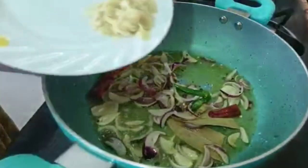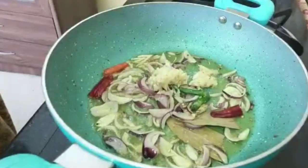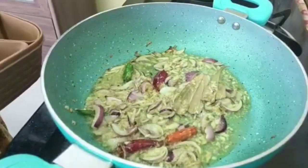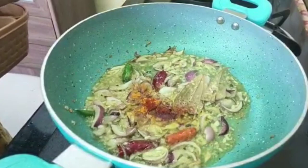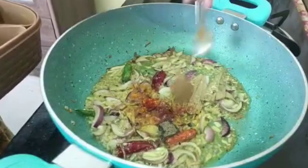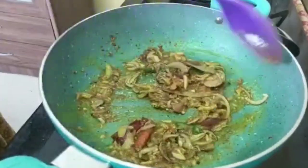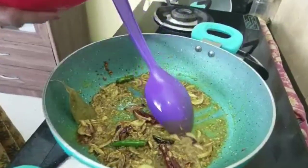We will place the fish in the pan. We add egg, oil, and add the oil.